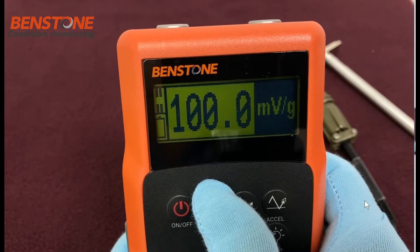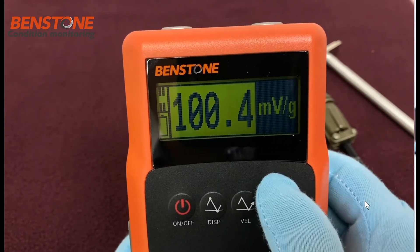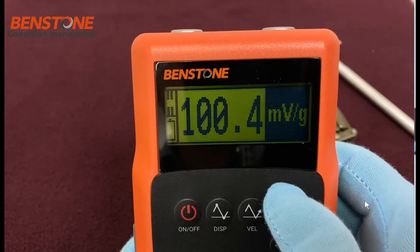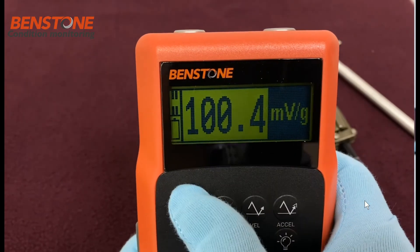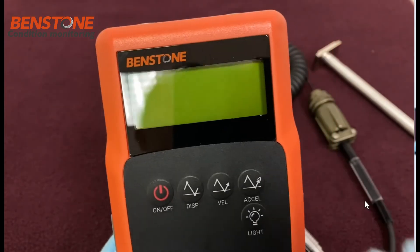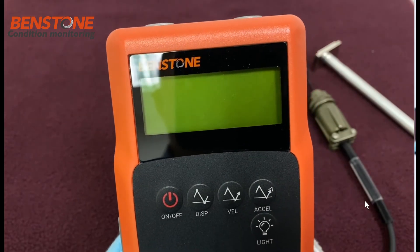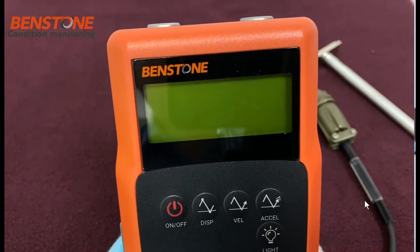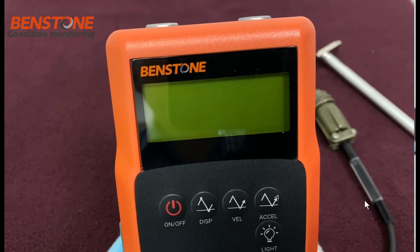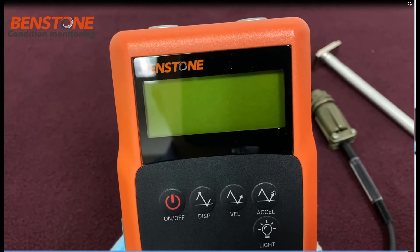You would set the sensitivity to match what the calibration report on the accelerometer states. This also allows you to swap different sensor types — for example, if you have a 500 millivolts per G sensor and want to switch to a 100 millivolts per G sensor, you can do so by adjusting the sensitivity. This is very simple and easy to use in this meter.